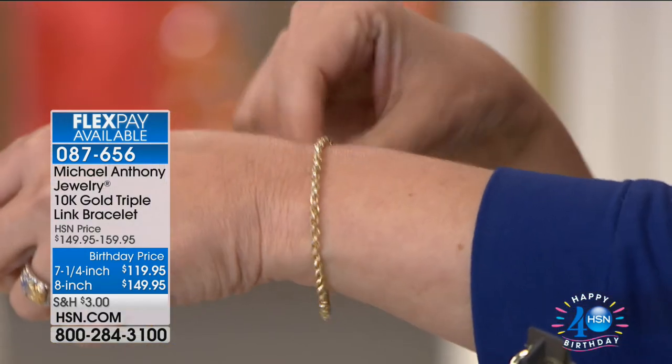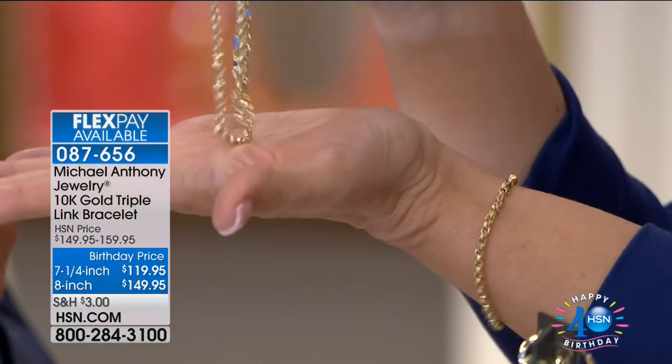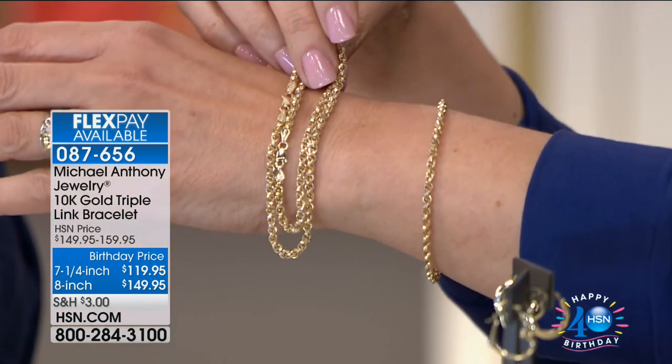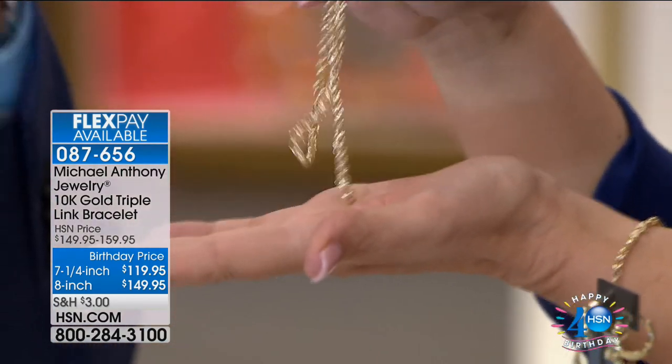There you go — I'll just show it to you right here. Look, that's it. You feel the weight. My gosh, look at all that. Believe me, if there was one piece that I would want you to buy on this show, it's that bracelet.